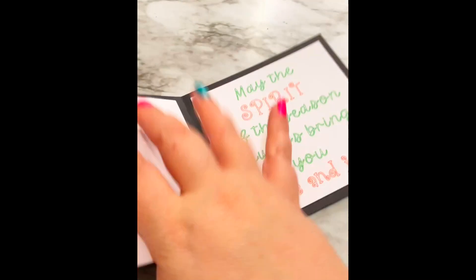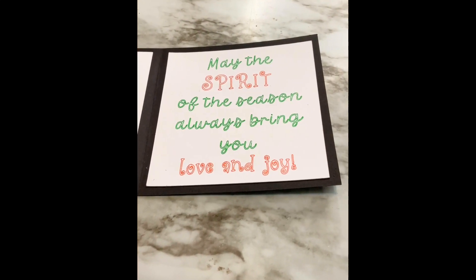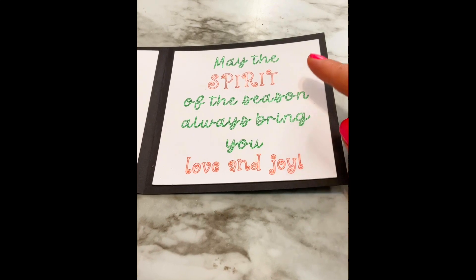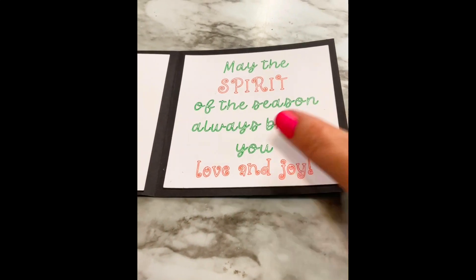Let's look on the inside. On the inside I used the Fiesta pen set that was also in the Thanksgiving mystery box — in the Kelly green and the scarlet red. I also made one that says 'May the Spirit of Christmas Always Bring You Love and Joy.' I leave one side blank so you can write your message, or you could draw a holly leaf, a candy cane, or attach something on that side.